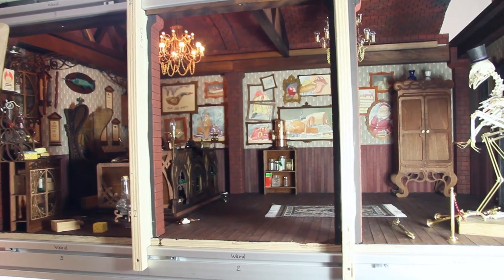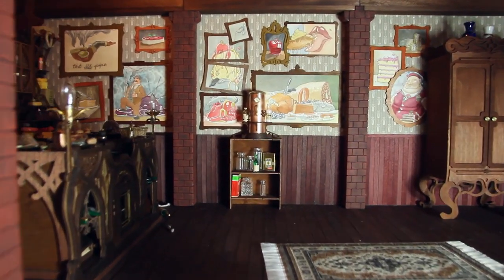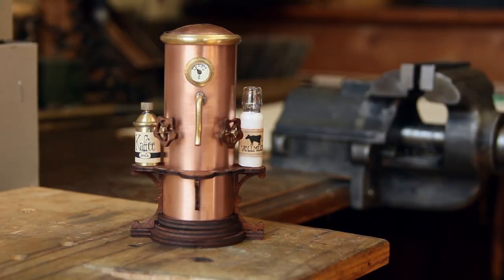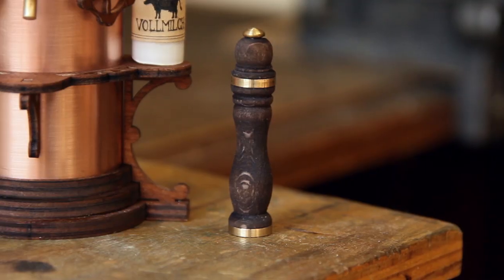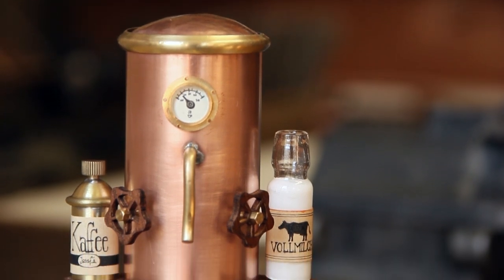We also did a little more work on the set itself. As I said it's basically finished, but there are always more details to add. One of the things Maurice and I made is a little coffee machine-like thing and also a tiny pepper mill. Maurice insisted that he definitely needs a coffee machine, so here it is.